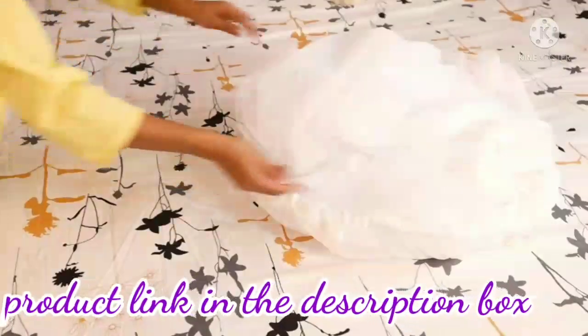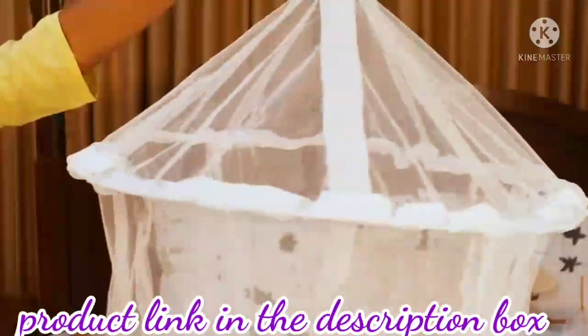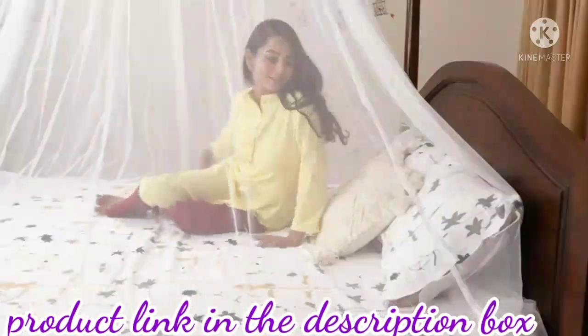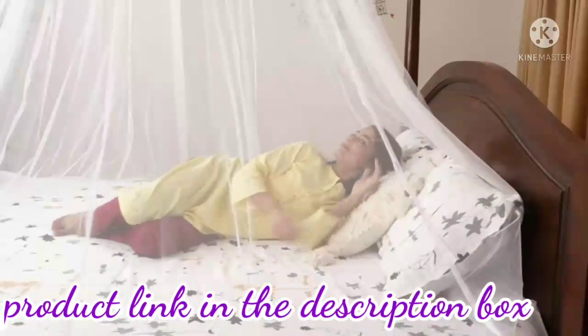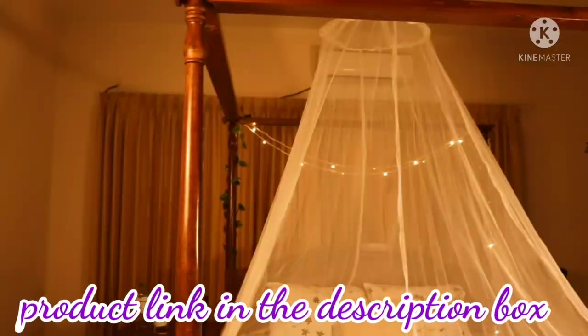It is foldable and easy to carry with you wherever you want. The thickly coated lock ensures the net doesn't move and keeps you protected from mosquitoes and bugs all night. Its colour and style also add a soft decorative touch to your bedroom.